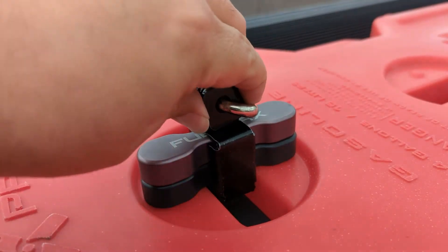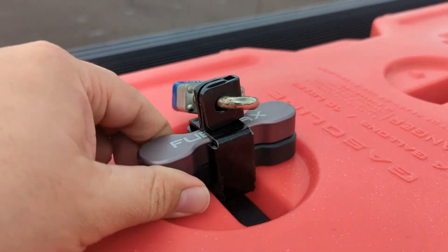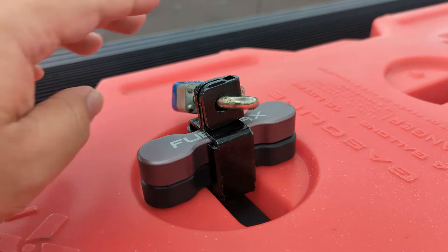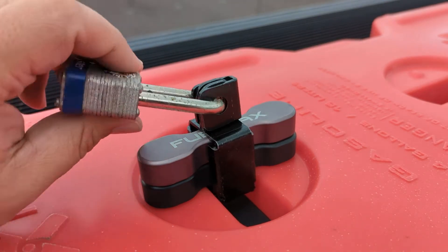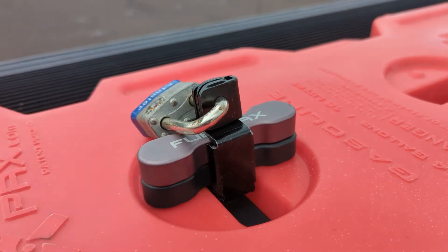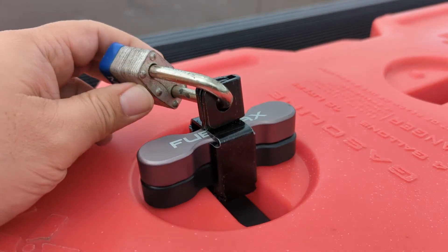It doesn't get much simpler than that. It just kind of clamps on there, it surrounds the bolt — that's not turning. It'll stop it from turning. I can't believe it's that easy. The name of the game isn't necessarily to stop everyone, but it will definitely slow people down, hopefully to the point where it's just too much hassle.